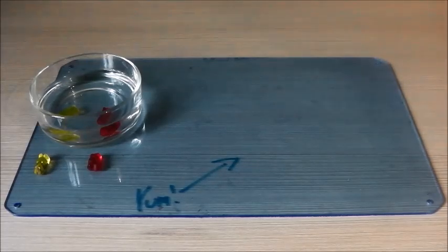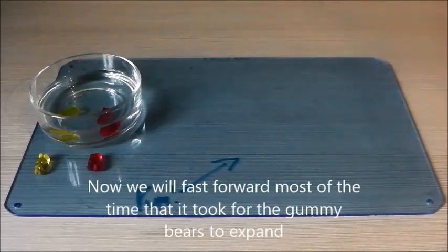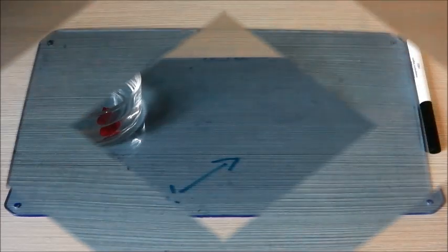We used two types of gummy bears to repeat the test and ensure reliable results. The gummy bears outside the water will be a control, so we can compare their initial size to their size after a long while in the water.